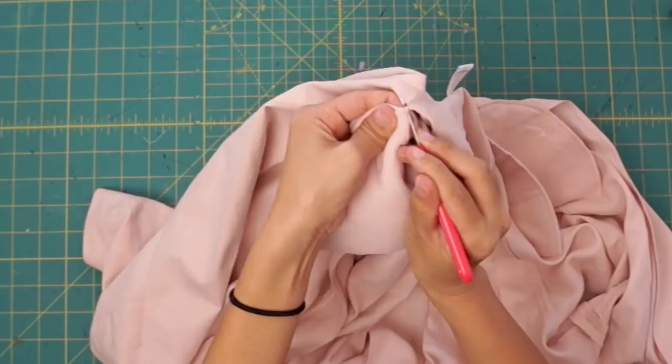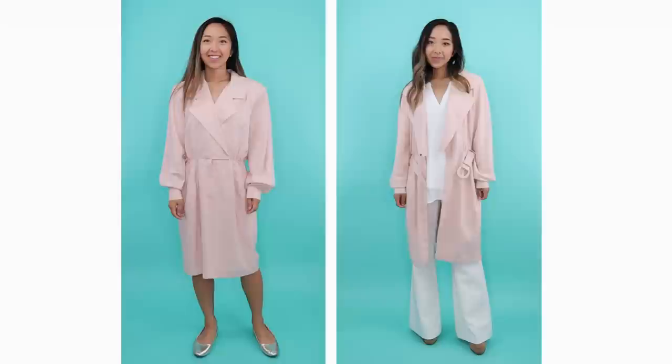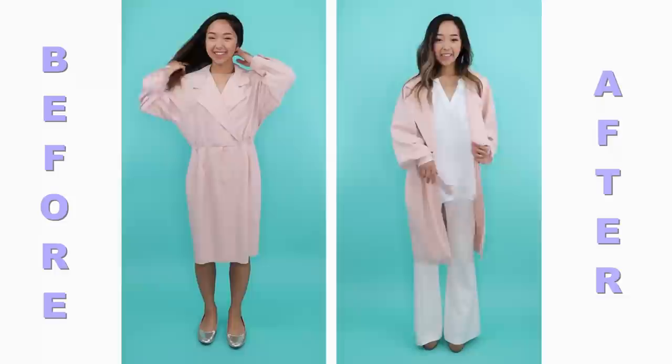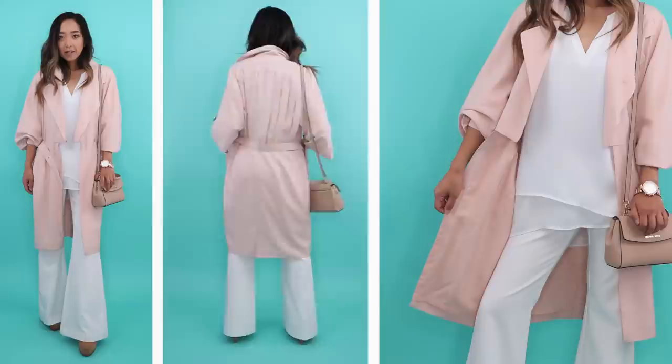Lastly, I'm removing those huge shoulder pads. I love the sleeves the way they were because you can always unbutton the cuffs and roll them up, and the dress came with a belt which completes the trench coat look.